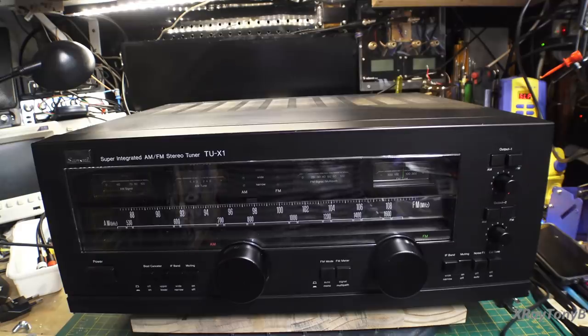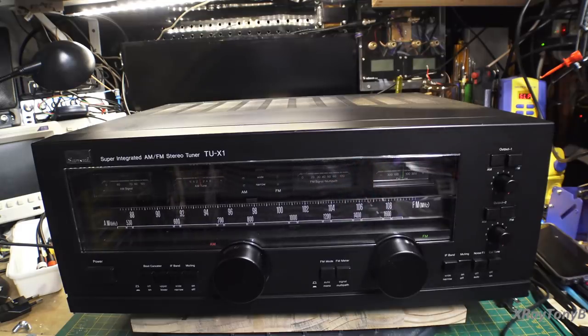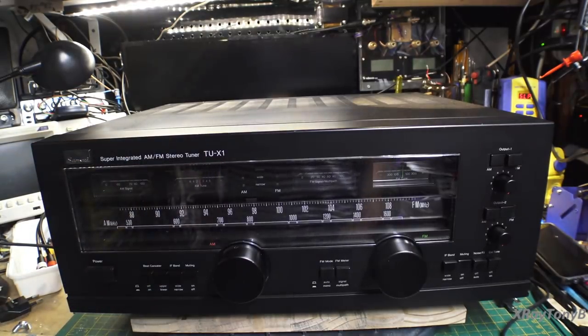What you see before you is, as huge as this thing is — you can see my hand for scale — a gigantic device, but it is just an AM FM tuner. Some of you who are really into high-end vintage audio equipment may recognize this: it is the Sansui TUX1 AM FM stereo tuner, sometimes referred to as a broadcast communications monitor. Fancy words that basically say radio stations may have used these devices for monitoring their broadcasts. So this is a very high-end tuner.